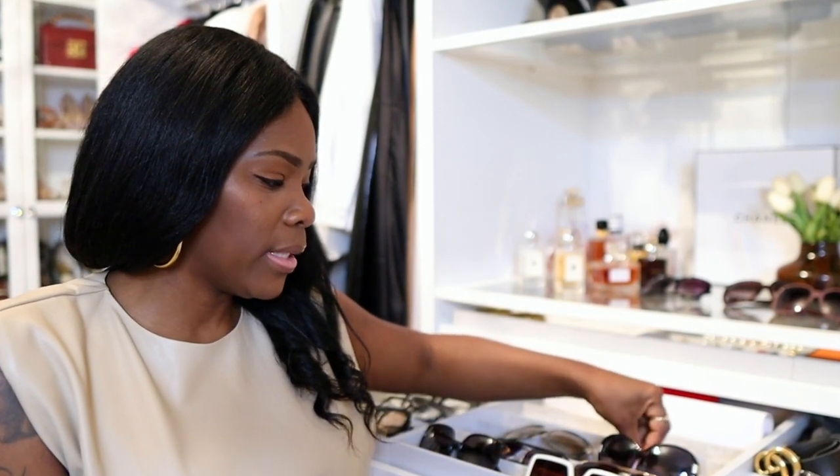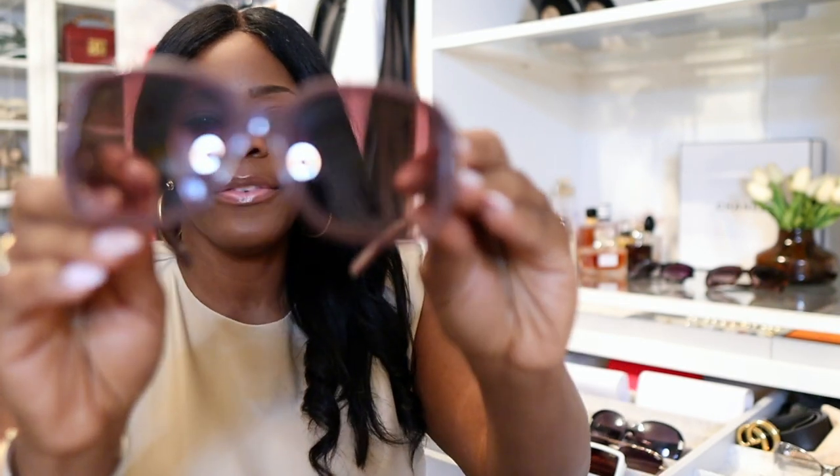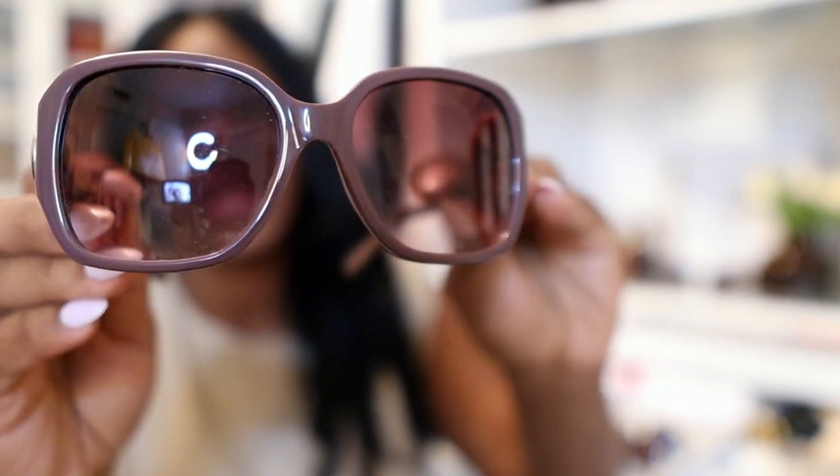Even if you're organizing your glasses, I would say regardless of the price — if you spent your money on it, organize it. Put it in a place where it's secure, it's clean, it's free of dust. You may have to dust them off occasionally, but keep them in a location where they are safe. These are Chloe glasses — the same brand as the other two, just a different shape and color.